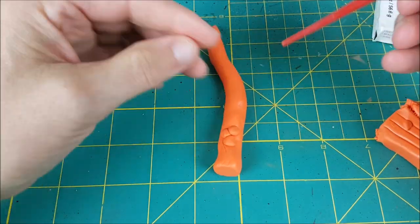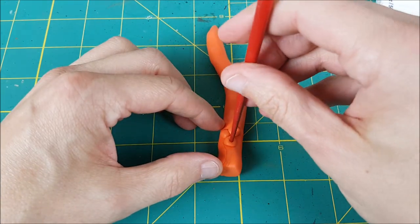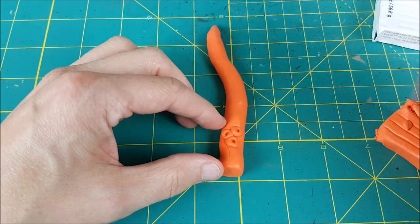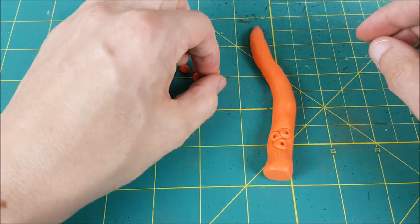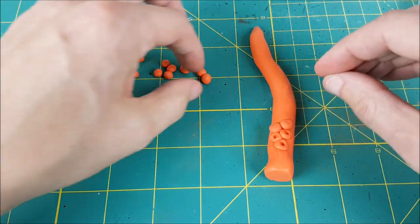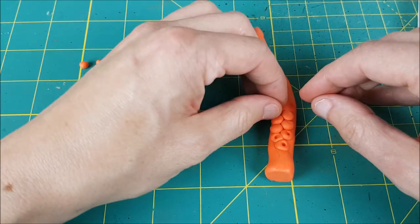Next I'm squishing these onto the tentacle and to make them actually resemble a sucker, I'm using a narrow chopstick and pushing a little hole into the center of each ball. If you look at pictures of octopus tentacles, the suckers don't pair up along the tentacle, they zigzag up it. I made 32 little balls of clay and as I made them I created them smaller and smaller as I went.